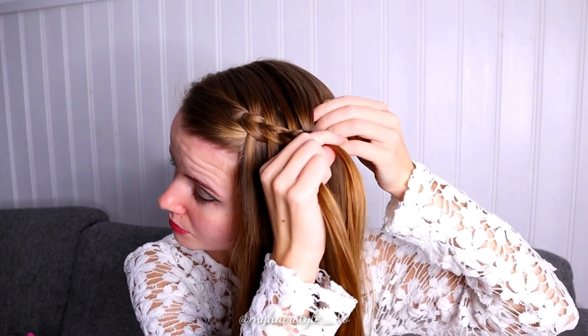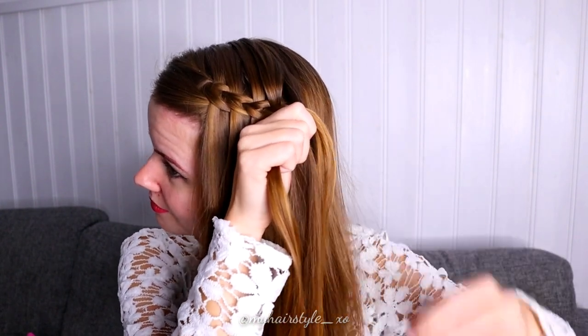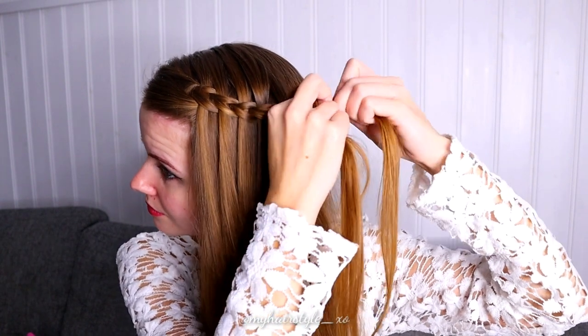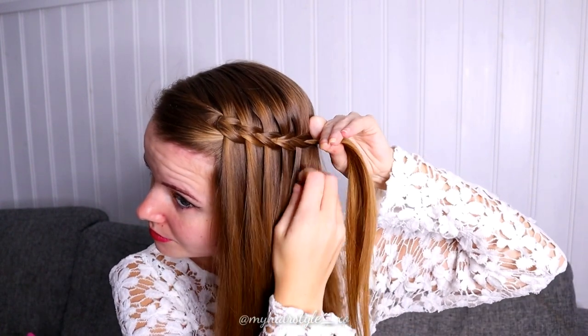Take again some more hair, bring the new strand between these two strands like this. Then split the front section in two and pull the other section between these strands.